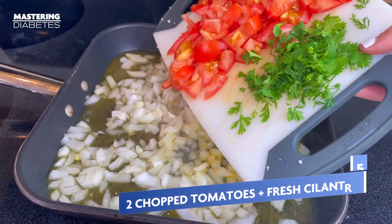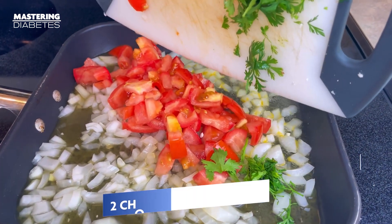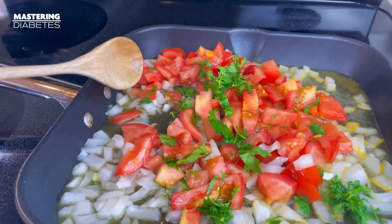Add in two chopped tomatoes and a handful of fresh cilantro to the pan. Let those saute until the tomatoes appear dry.